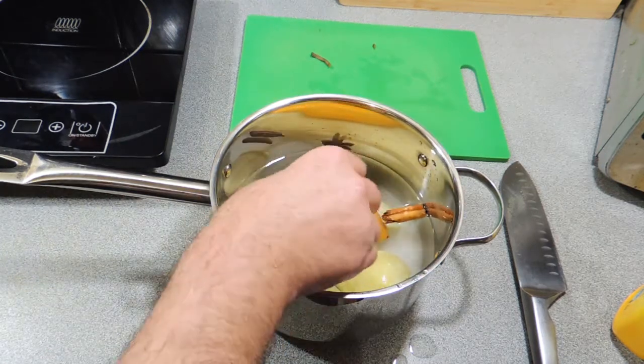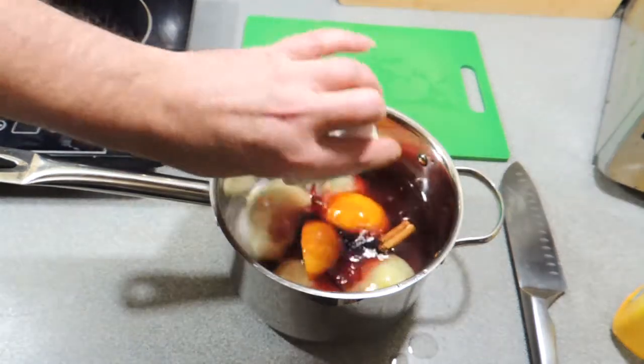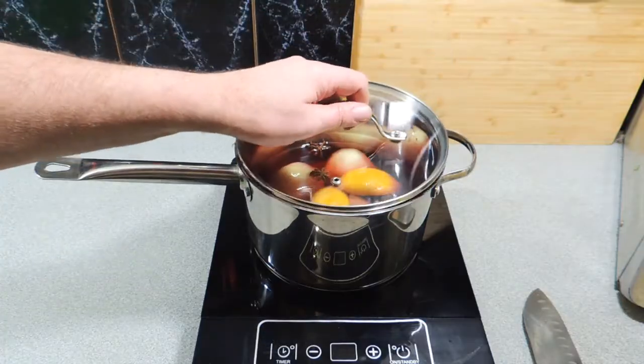And here I'm going to add two quarters of a lemon — skin, pulp, everything — and three quarters of a cup of red wine. Use the red wine of your choice. The better the red wine, the better the flavour.